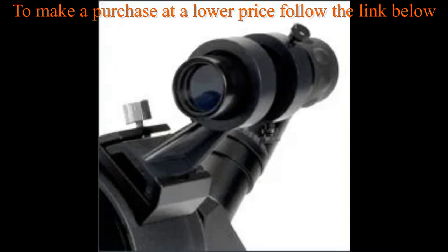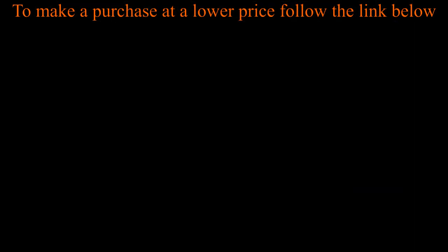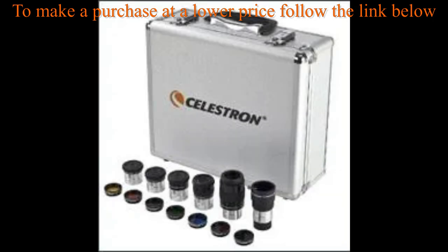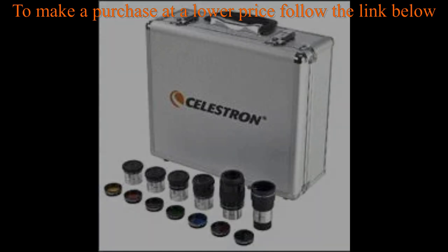Erect Image Finder Scope: locate your subject quickly with the included 8x21 Erect Image Finder Scope. The C90 also uses astronomy eyepieces and accepts a wide range of 1.25-inch mount eyepieces for even more magnification.